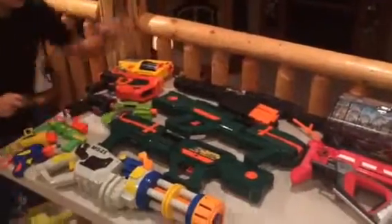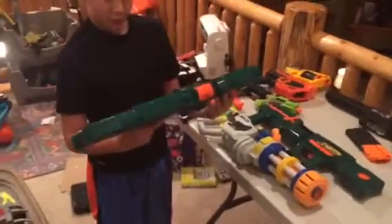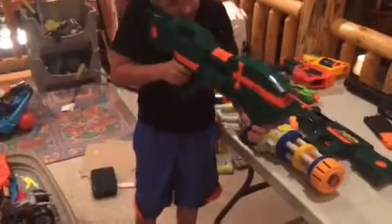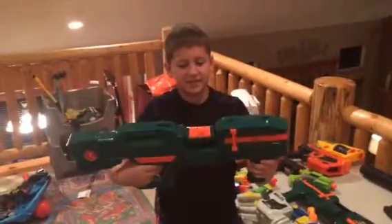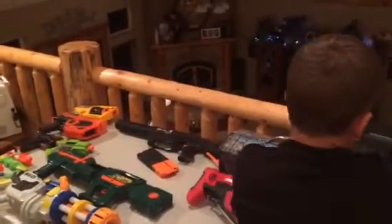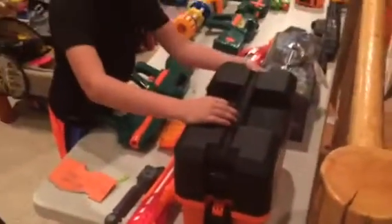Now moving on to the Busby Toys Air Blasters — this is the belt blaster. This is a little gun, well, decent size. It comes with an orange little ammo thing — it's like a little clip.